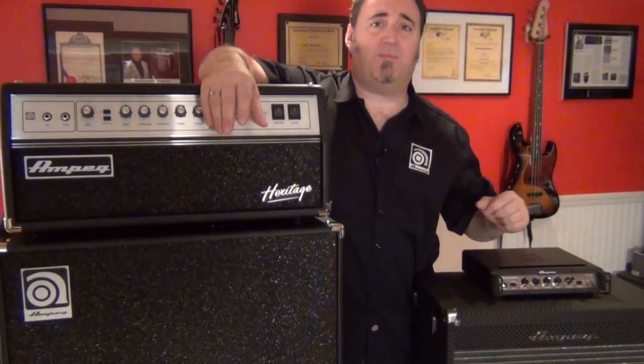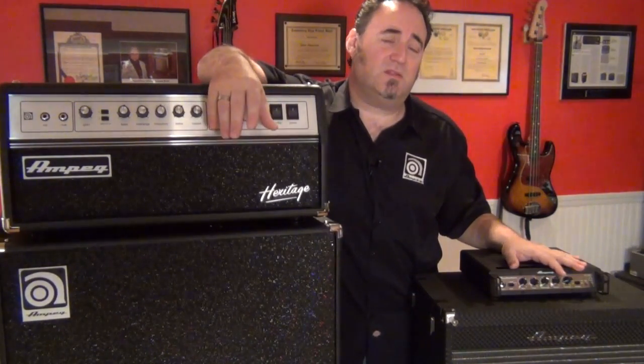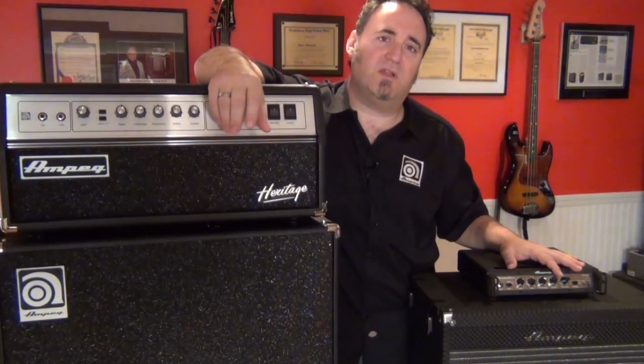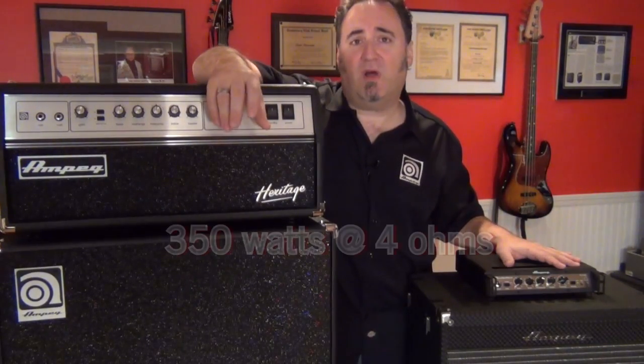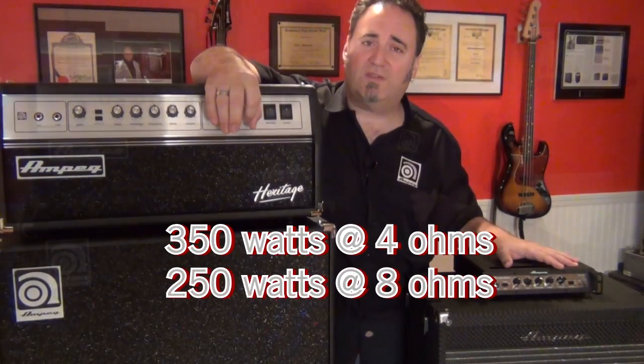In the case of most solid state power sections, like this PF350 here, the higher the impedance the less power that amp will put out. That's usually why you'll see two different power ratings on the back of a solid state amp. This particular amp will put out 350 watts at four ohms but only 250 watts at eight ohms.